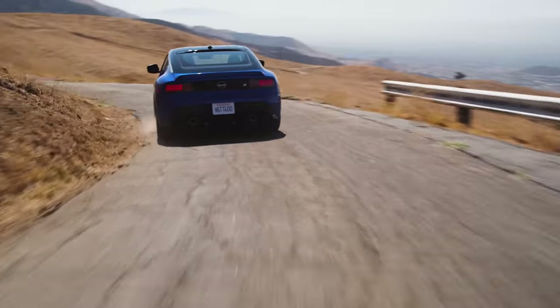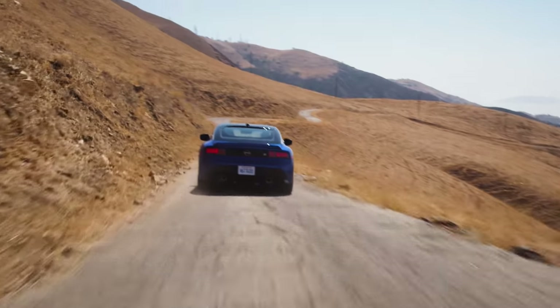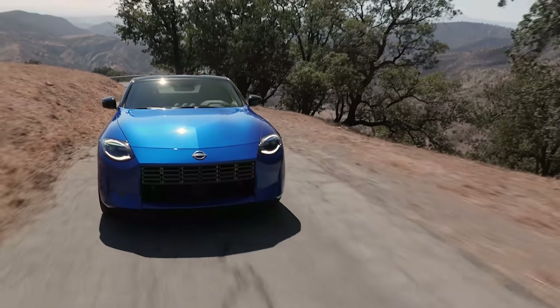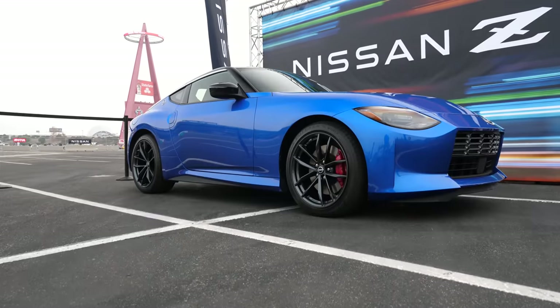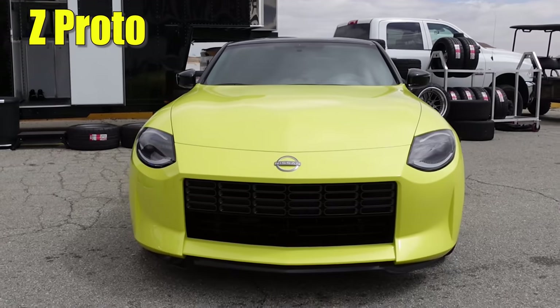The new Nissan Z is definitely one of the most anticipated sports cars coming up in the next year. Nissan invited me to come preview it, and a lot of you were asking what the difference between the Proto and the production version is, so I asked them.